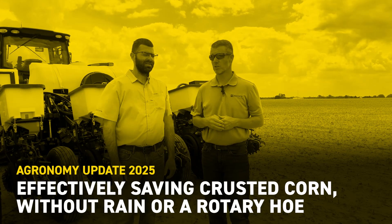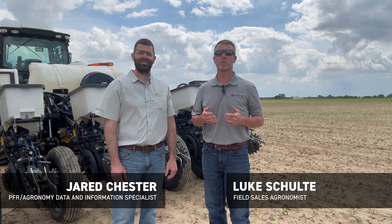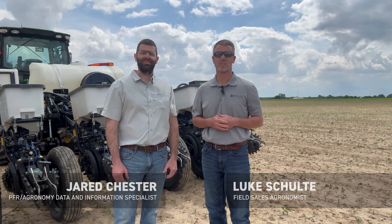Hello everybody, Luke Scholde, Field of Grounds from Bex Hybrids. Along with me today is Jared Chester. Jared's part of our PFR team. We know this spring has presented a whole host of challenges from field conditions to short planting windows, and now recently we're seeing some crusting due to those conditions that we've observed over the past month, and we anticipate more to come given a dry forecast.